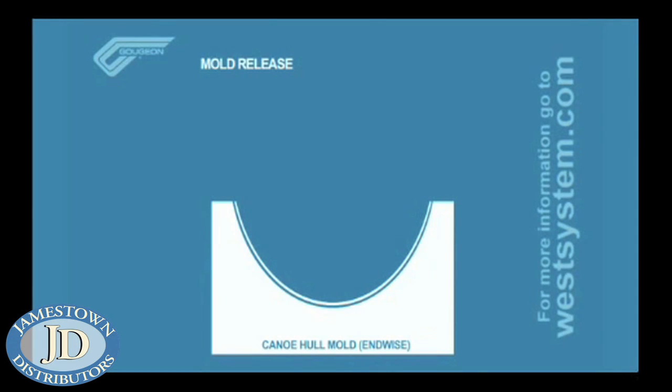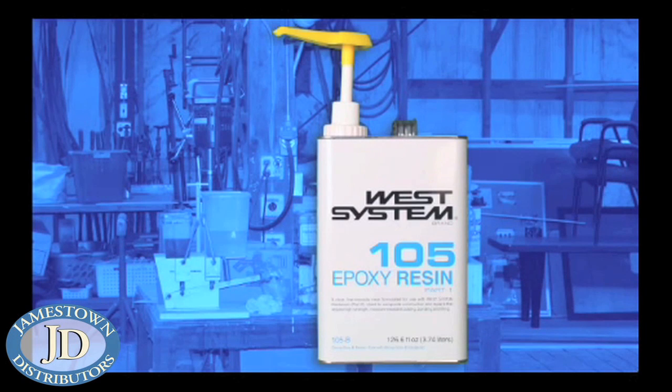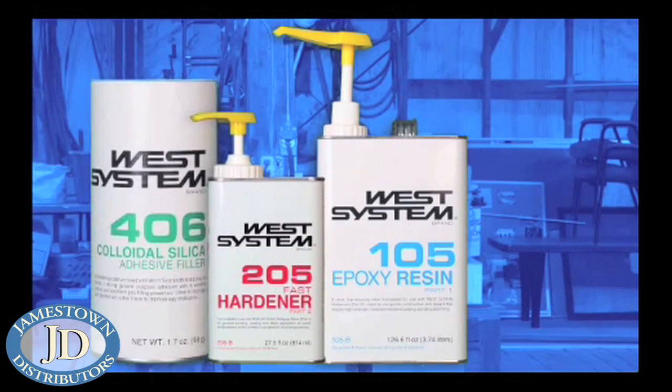Mold release, gel coat, fiberglass, keel ply, breather fabric, vacuum bag sealant, and vacuum bag film. To wet out the fiberglass, we used West System 105 resin mixed with 206 hardener. The gel coat was a mixture of West System 105 resin and 205 hardener thickened with 406 filler.